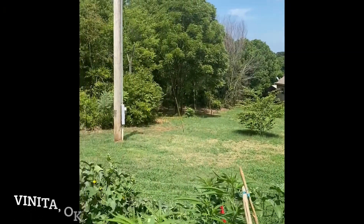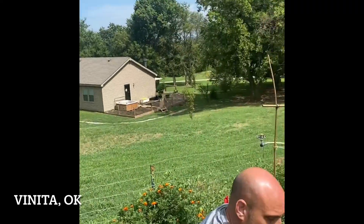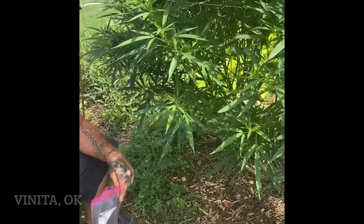We're here at Gnarly Roots Cannabis, taking a soil sample for the microbiometer.